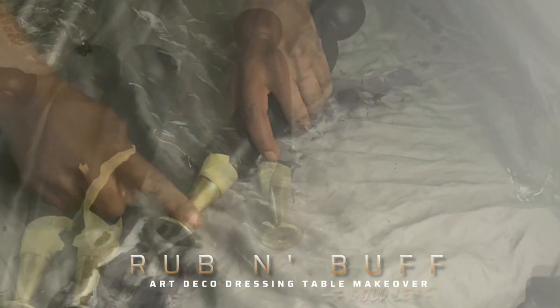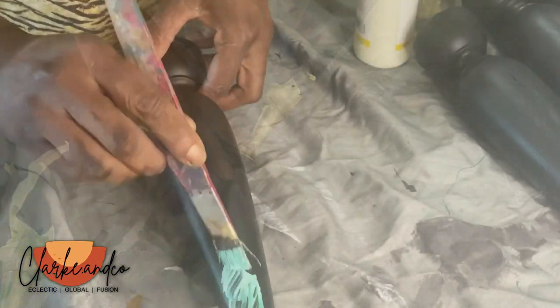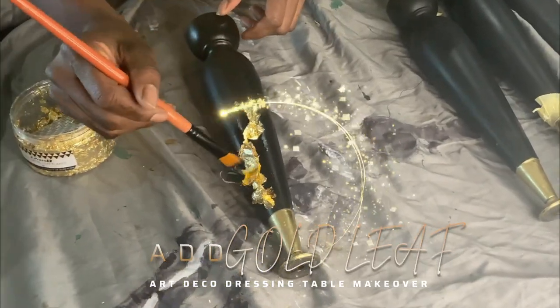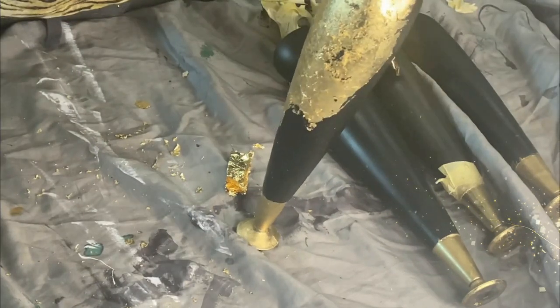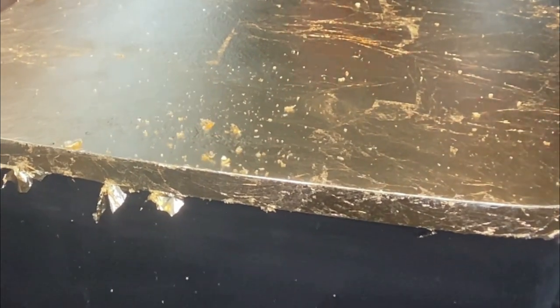The antique gold rub and buff gives a really more authentic look. I wanted to add some drama to the legs, so I decided to apply some gold leaf just to one of the front legs — just to jazz it up a little bit and add some interest.